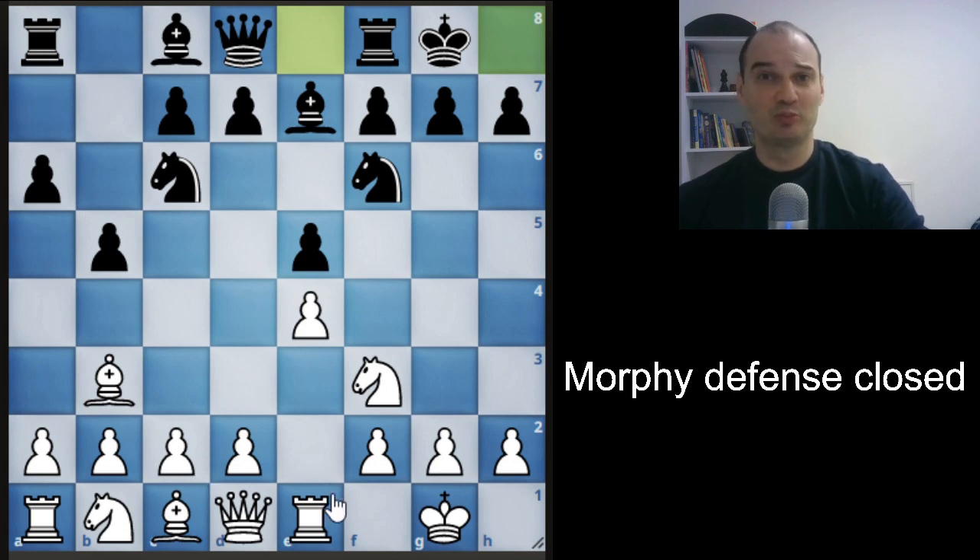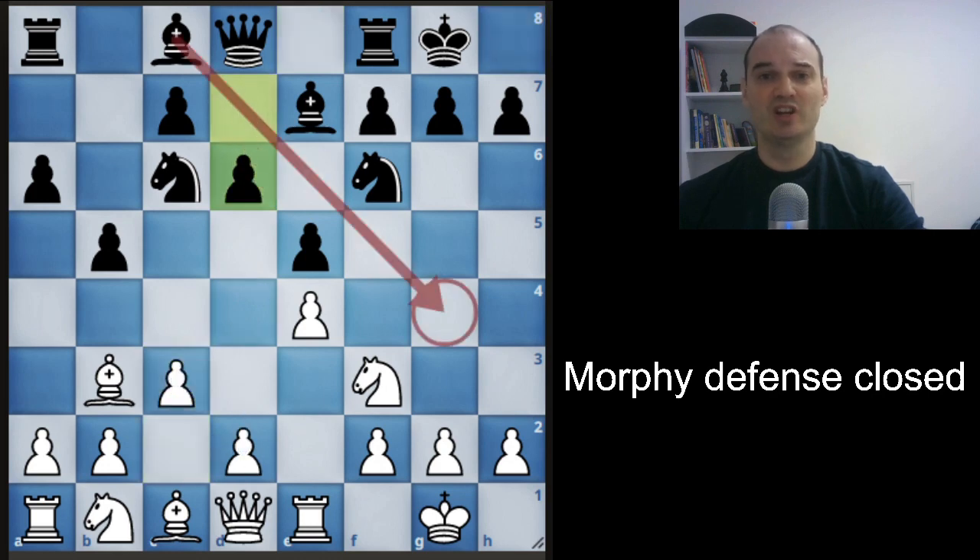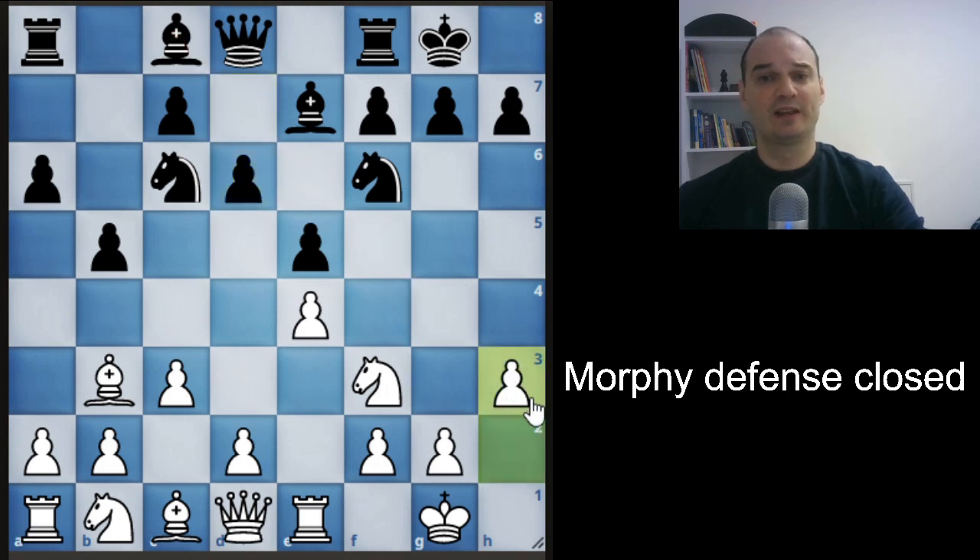How can we prepare d4? We will prepare it with c3. Black will play d6 and wants to pin our knight, so we will probably play h3. This is the Morphy's Defense closed variation, and this is all theory. We could talk more about the theory, but we will just see what the main ideas are.